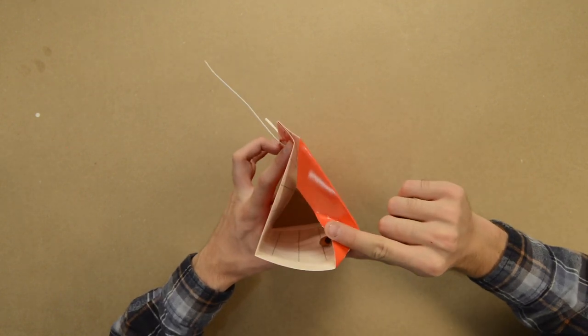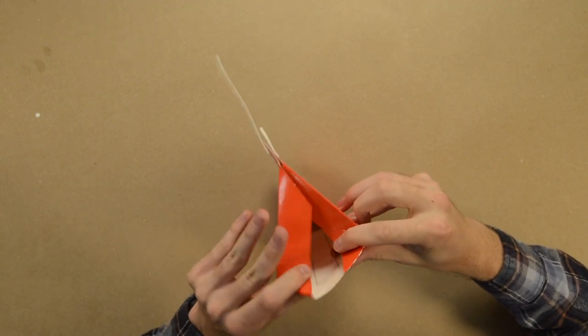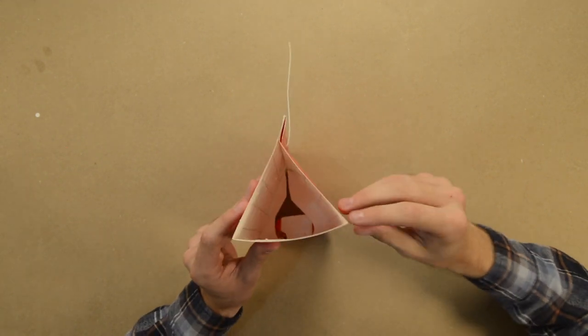Applying pressure at the corner, fold in the sides. Then, fold up the bottom. Do the same on the other side.